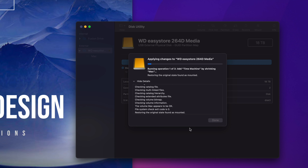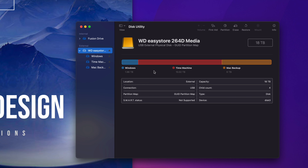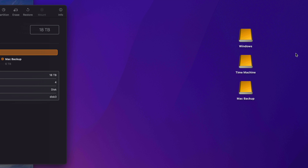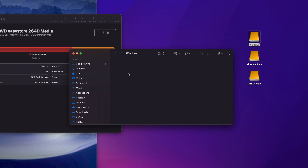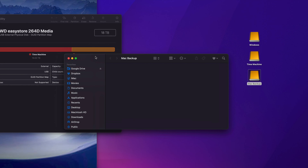It has done what it needs to do — click Done. Here are my three partitions: the biggest one is Time Machine, Mac Backup is pretty big, and Windows I left pretty small. On the sidebar in Finder you can see them — I used to have only one drive and now it shows three separate external hard drives, although it's just one physical drive. Let me explain why I made three partitions: Windows is for transferring files between a Windows laptop and my Mac. Time Machine we'll set up in just a second. Mac Backup is where I'll throw any files I want to keep.